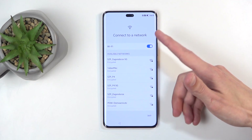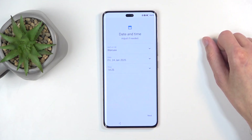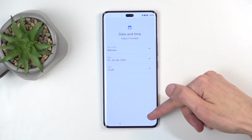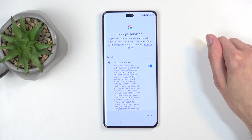Now, if you also skip signing into a Wi-Fi network, you won't have Google login pages to show through the setup process, date and time won't be set automatically, and also you won't be able to restore apps and data from a cloud backup.